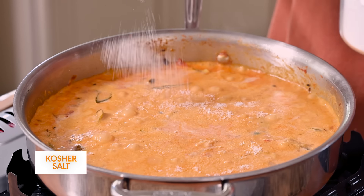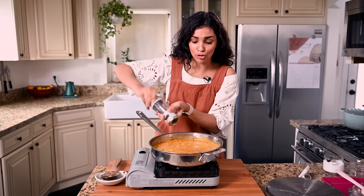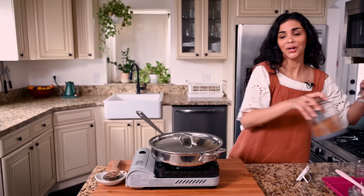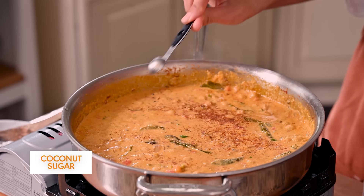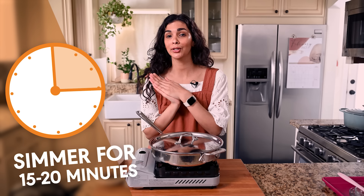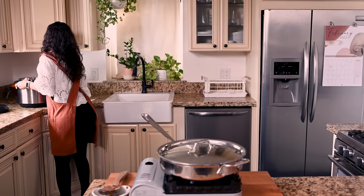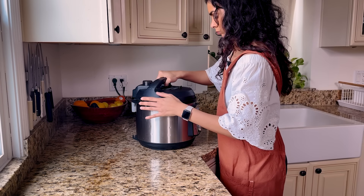Add a half cup of water so it's not too thick. Once it's simmering, cover it and simmer for 15 to 20 minutes. I also need to add salt — I was supposed to add it with the tomatoes but forgot, so we're adding it now — and black pepper, which activates the curcumin in the turmeric. Stir that in. One more thing: a tiny bit of sugar just to balance everything out. I'm using coconut sugar today — just a half teaspoon.